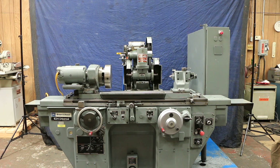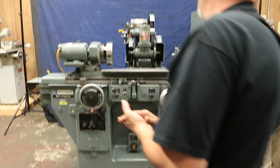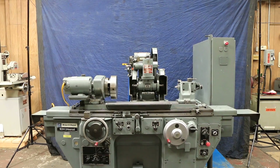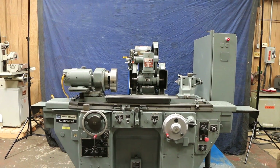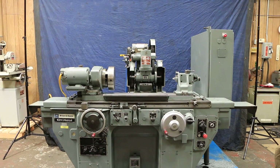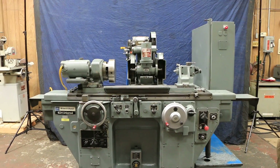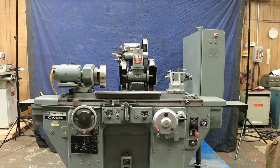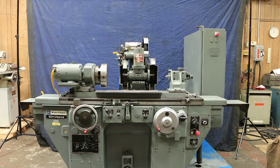Today we're going to do a demo for you on a Brown and Sharp 10 by 24 universal ID/OD cylindrical grinder. This is a fairly late model grinder, I believe made in the 1980s, but happens to be in wonderful condition. This is factory paint. When you see the photos of the electrical cabinet and the hydraulic box, if you know these machines you're going to be pretty impressed.